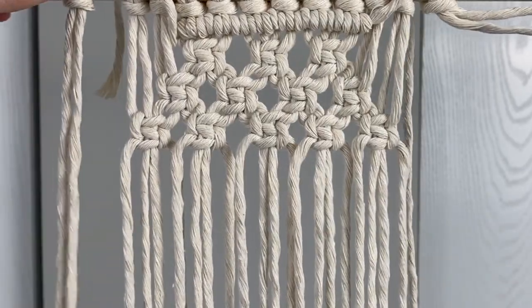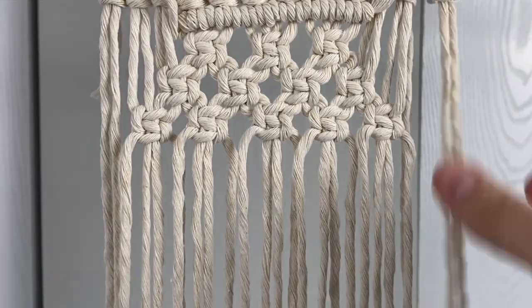Repeat that process again and in this row you'll end up with six one and a half square knots.